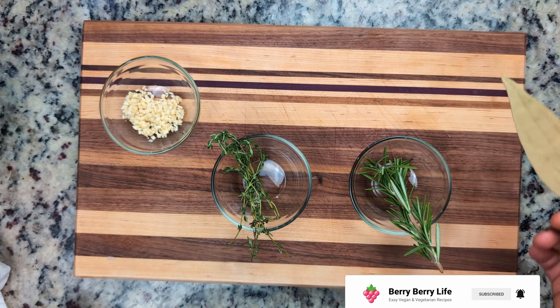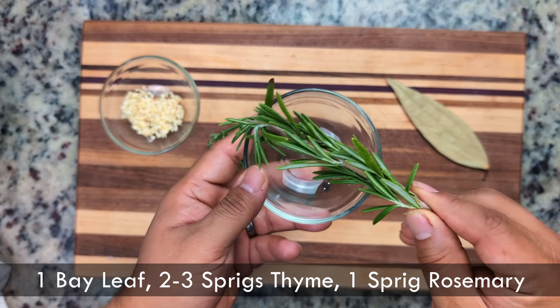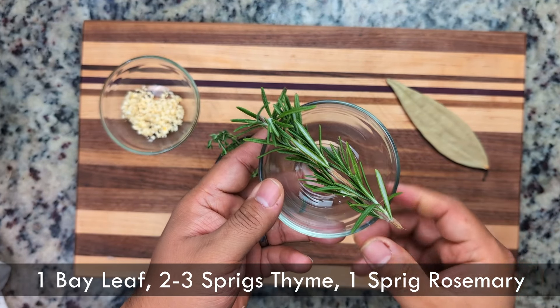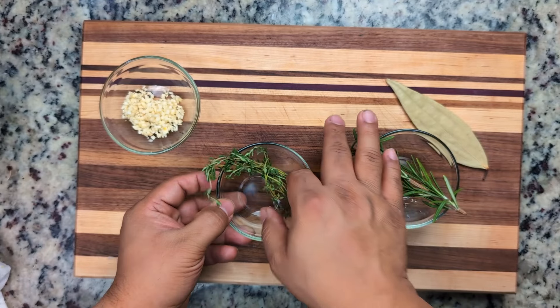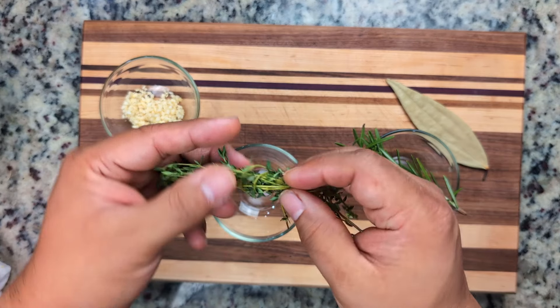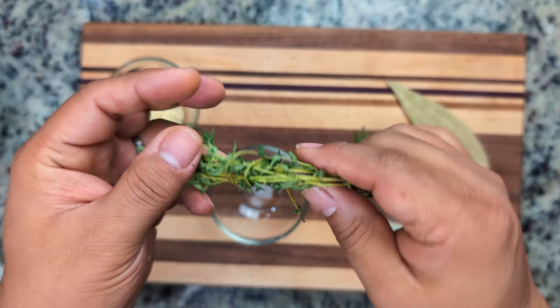In addition to the garlic, we'll need one bay leaf, a sprig of rosemary, and three to four sprigs of thyme, which is about a tablespoon. We wrapped it in a bundle using one of the sprigs, so it's easy to remove from the soup.